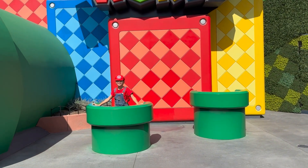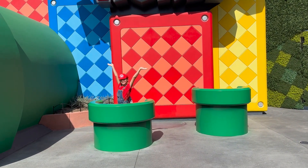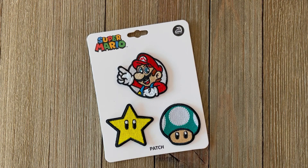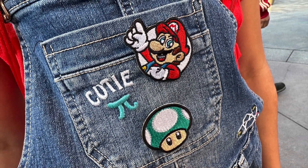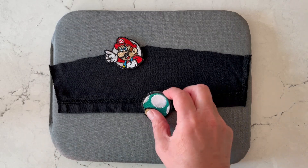Today we are at Super Nintendo World and I'm sharing a fun fashion hack with you. I'm going to be taking these sewing patches and turning them into pins so they are not permanent on our clothes and we can use them for all different events.